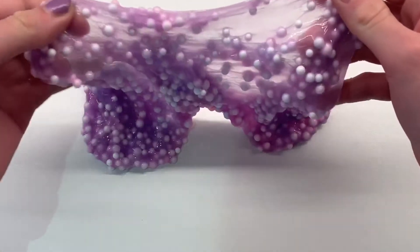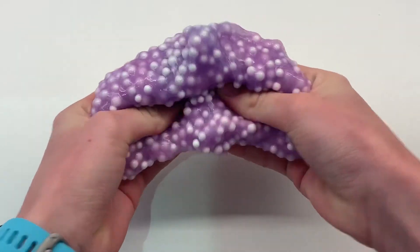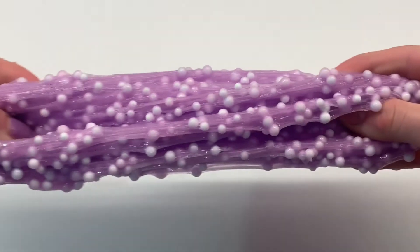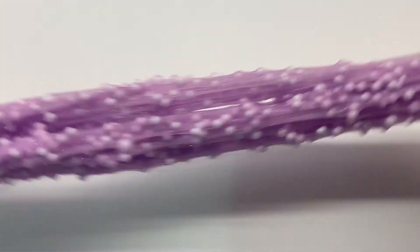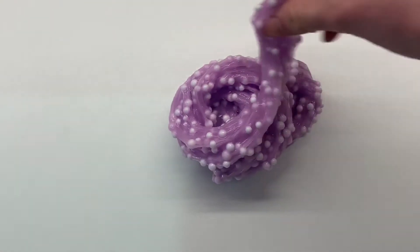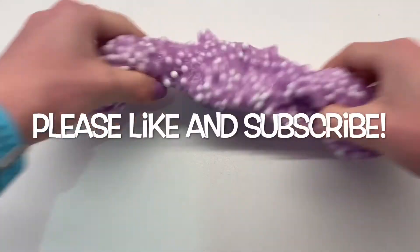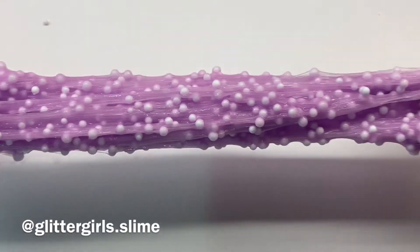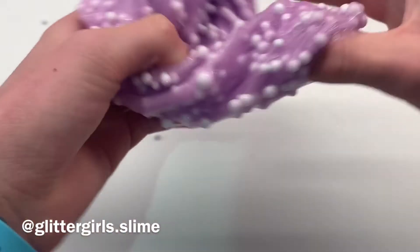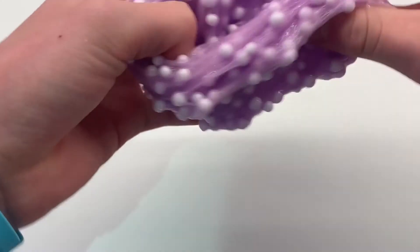This slime is super stretchy and was super easy to make. Thank you guys so much for watching and following the unicorn slime tutorial! Comment down below if you made your very own unicorn slime using this recipe. If you made it, please post a photo on Instagram and tag us so I can see your beautiful unicorn creations. Please like, subscribe, comment, and follow us on Instagram at Glitter Girls Slime.